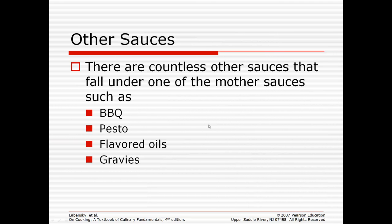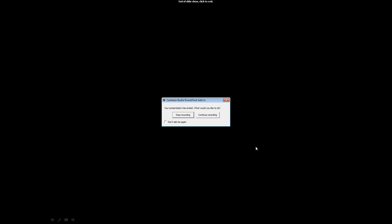Other sauces that fall under one of those categories include barbecue, pesto, flavored oils, and gravies. Gravies are a white sauce, and barbecue falls under the tomato family. If you have any questions, please feel free to talk with your instructor.